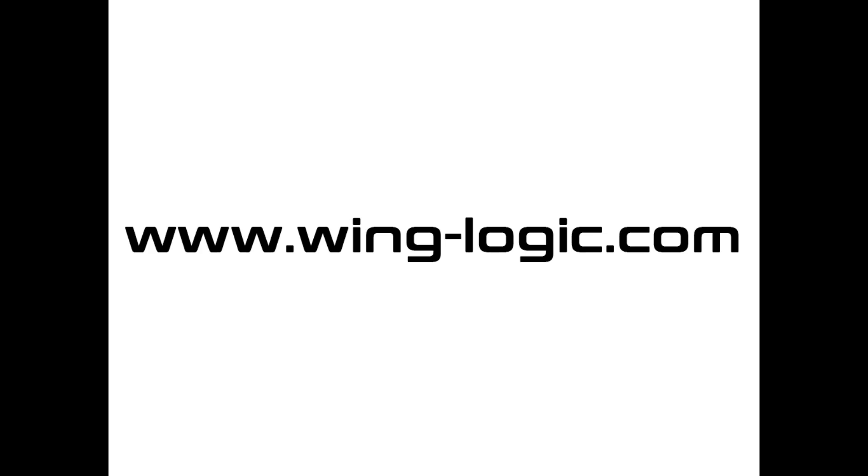For more information on our wings, please visit our website at www.wing-logic.com.